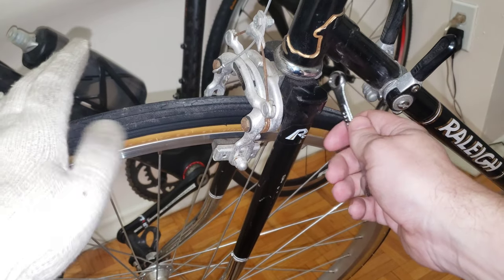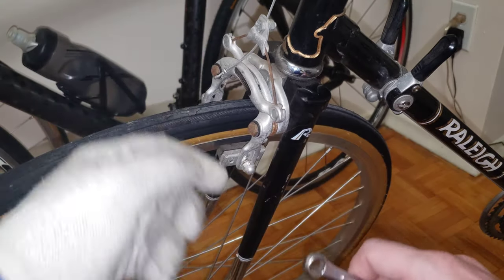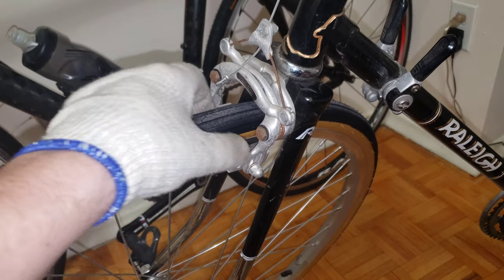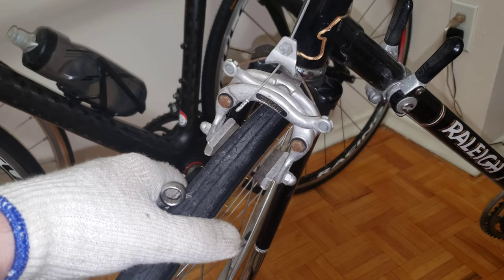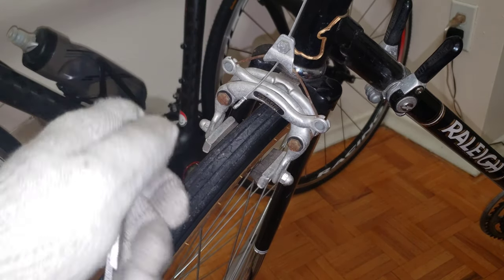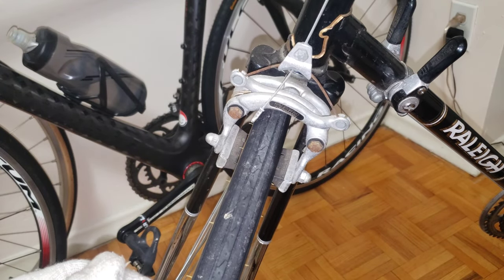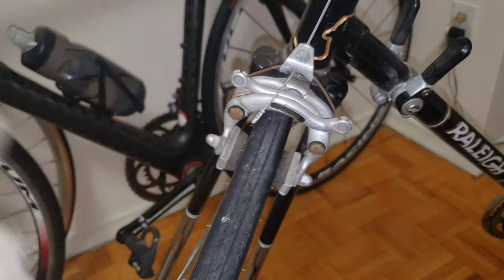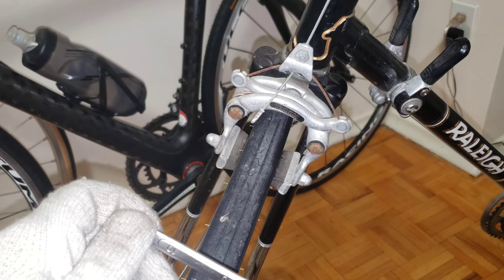I'm getting very close now. You don't have to push this bolt hard — just apply enough tension, which in most cases will bring both gaps to be very similar. That's how you center your brake pads. Now when I press the brake, it's not pushing the wheel to one side because we have an even gap on both sides. You can see the rim is no longer moving left or right. This is how you center it with a single wrench and single bolt at the back.